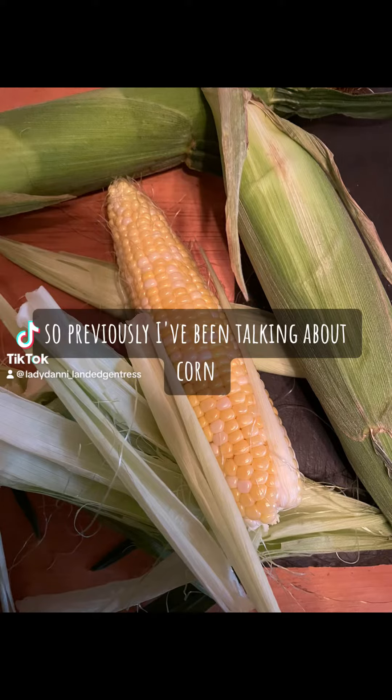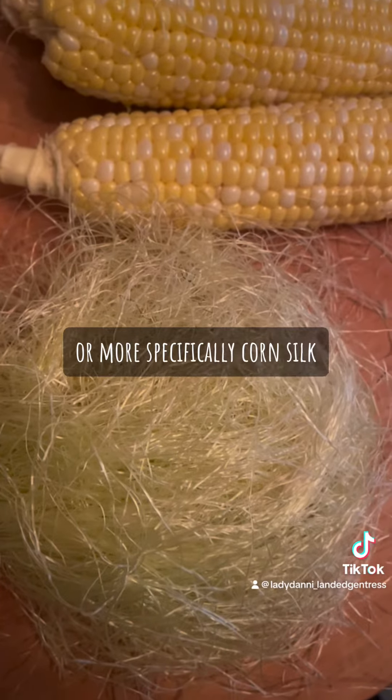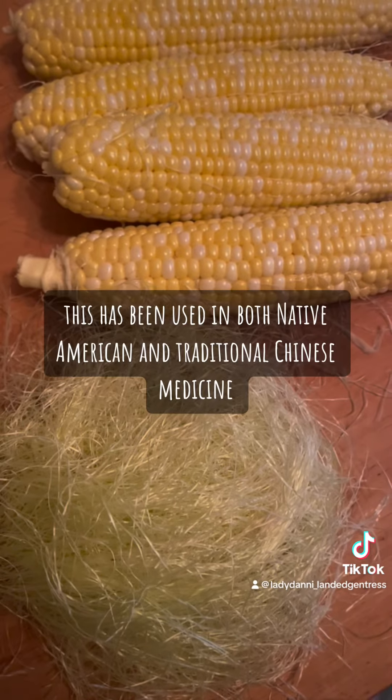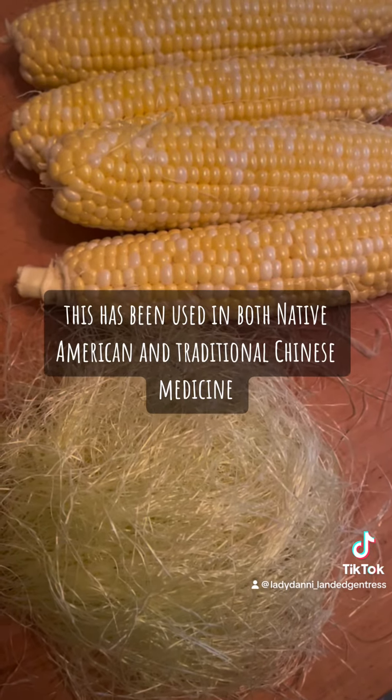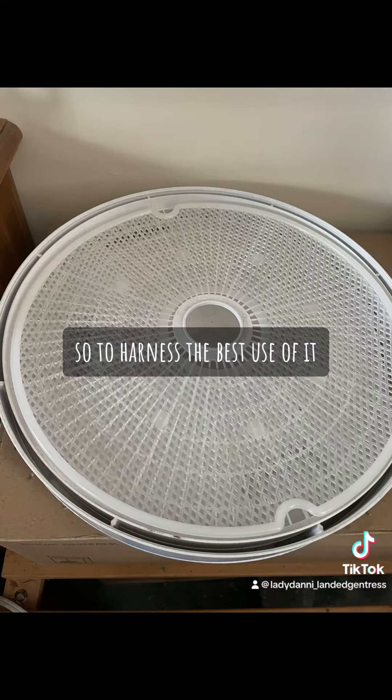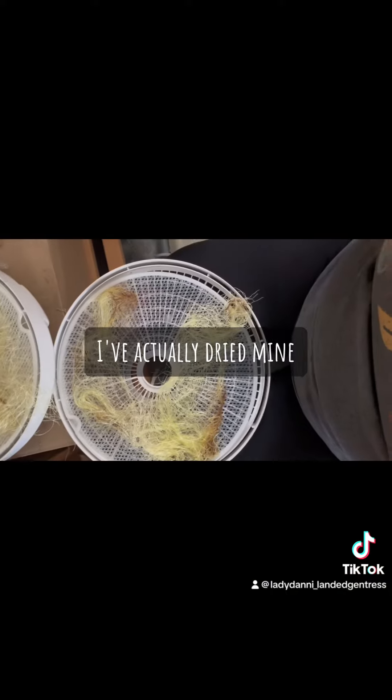Previously I had been talking about corn, or more specifically corn silk, stigma maydis. This has been used in both Native American and traditional Chinese medicine for centuries, so to harness the best use of it I've actually dried mine.